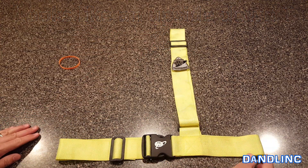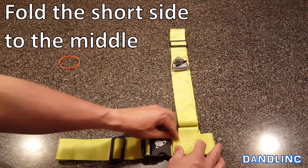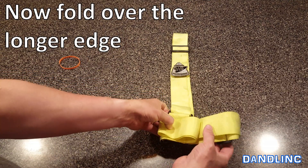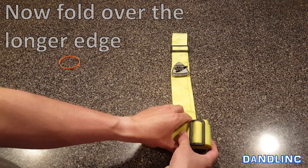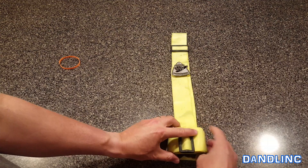First thing to do is take the short edge and roll it over to the middle — fold it on up. The second thing to do is take the longer edge and roll that around so you have one bundle at the bottom. Make sure it's nice and neat.